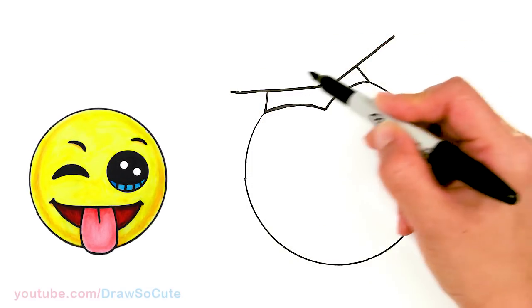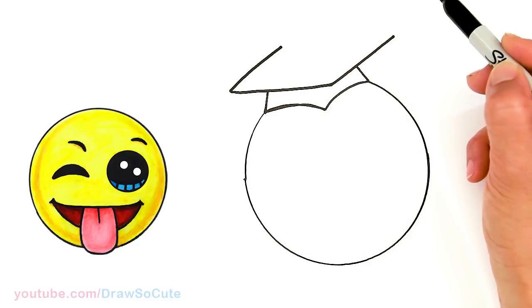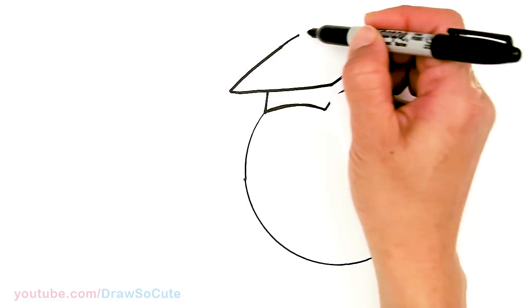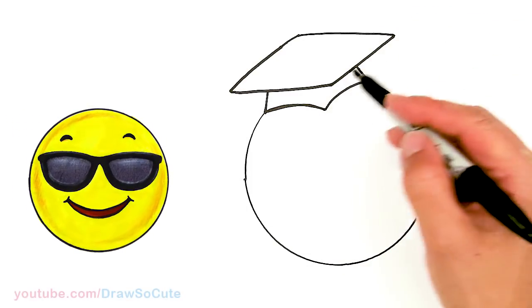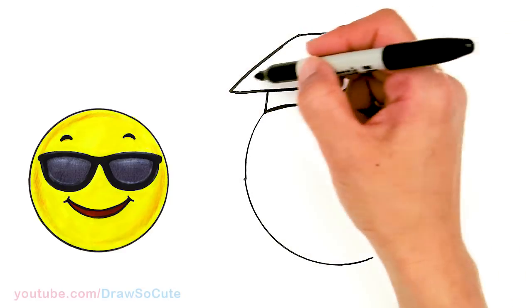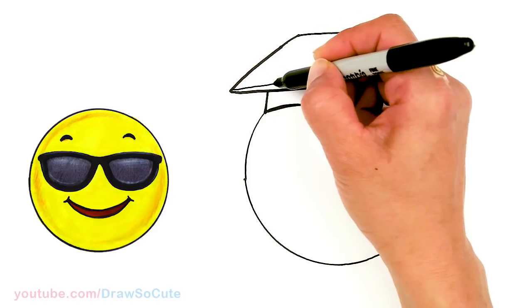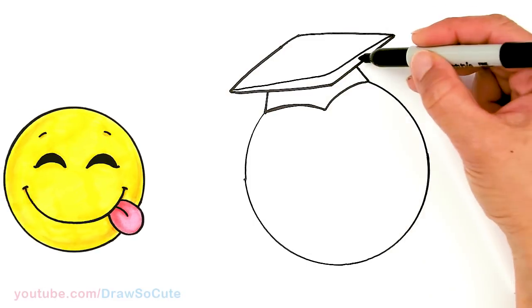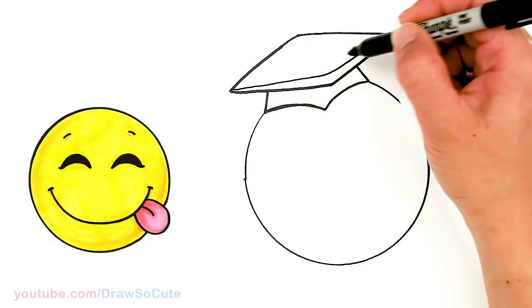Follow the angle over here, come out to about right there — kind of like a diamond shape — and connect it. That's the top of our cap. Then I'm gonna draw a line very lightly right here to add some more color to this cap. Drawing it lightly gives it dimension, and when you color it in you can put a bunch of colors here.